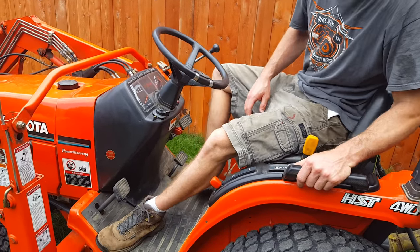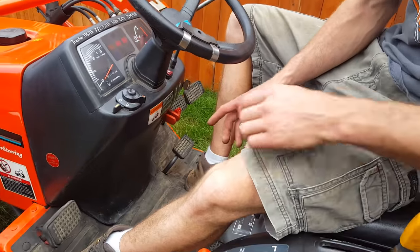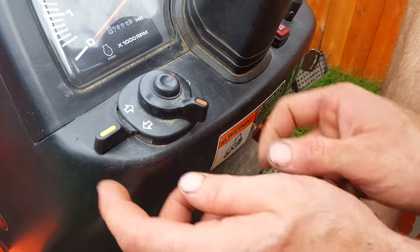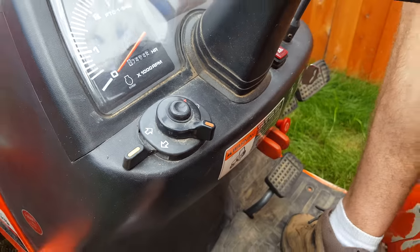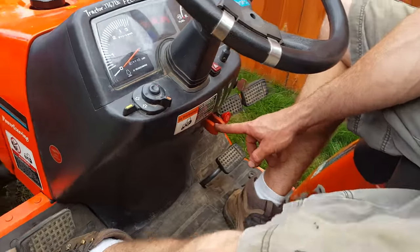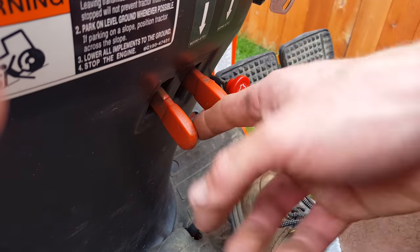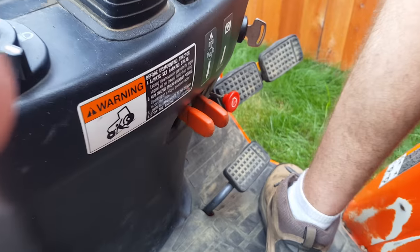Some other controls you'll want to know about: your lights are right here. You flip this over once and that'll turn your headlights on. Your blinkers are right here, which you're probably not going to need. And then this other lever right here is actually for cruise control — if you were to push the gas pedal down and then set this, that will set your cruise control. Not going to need that because you ain't mowing lawns with this thing.